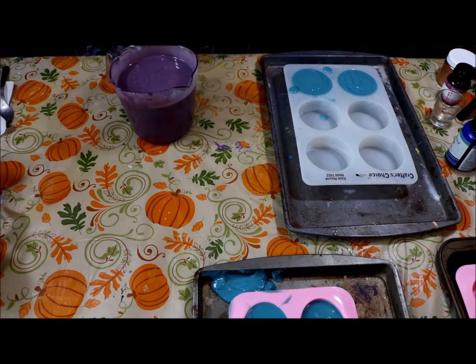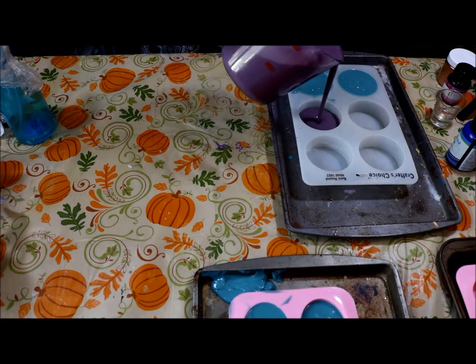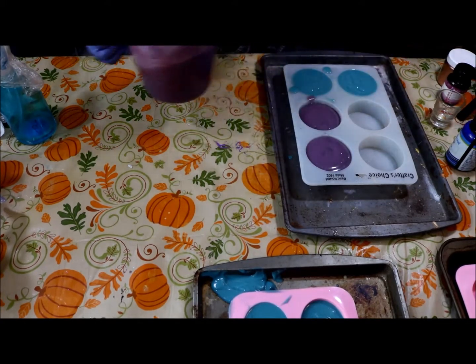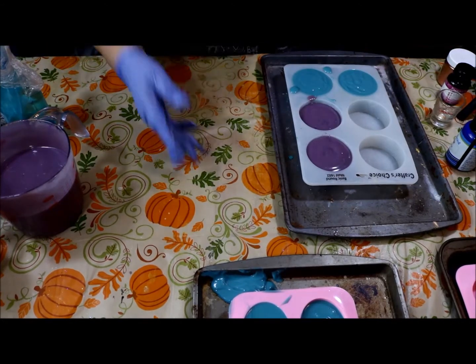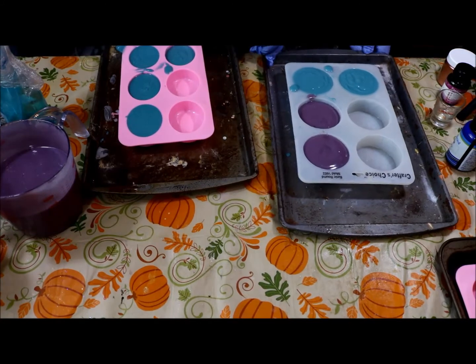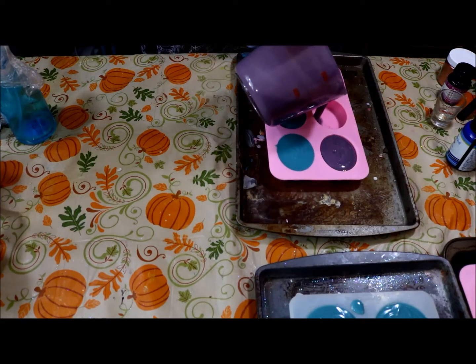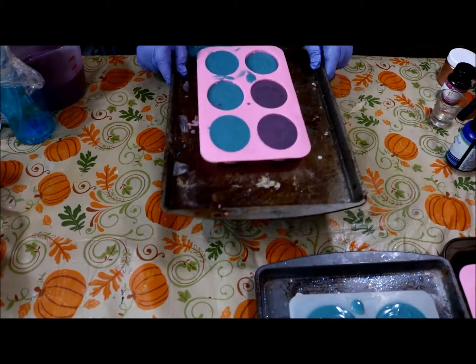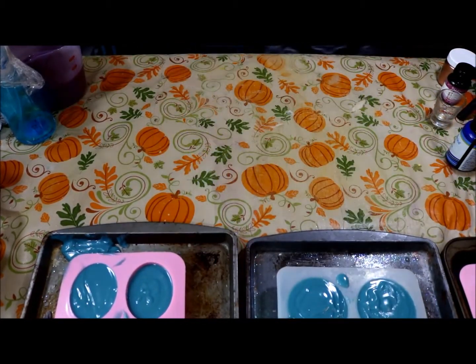Let's go ahead and pour. Let's add some rubbing alcohol. Really nice pour. Two round ones and the rest we want to do on our oval. I swear I always think I have enough room and I don't. Let's just tap lightly. Let me get the squares.